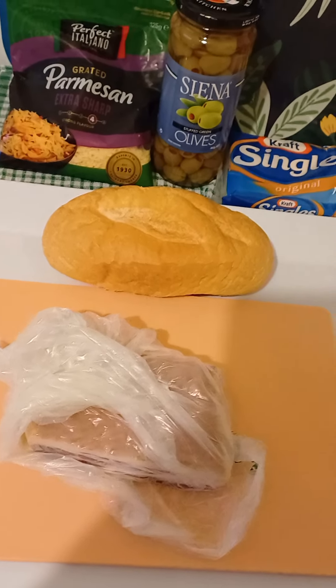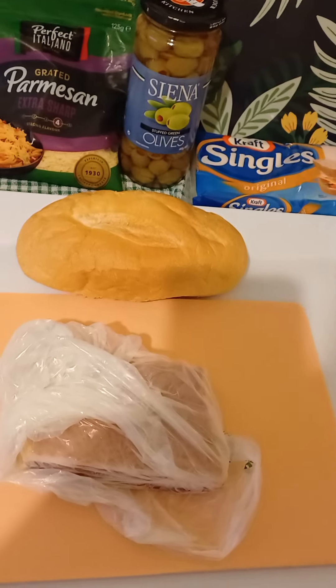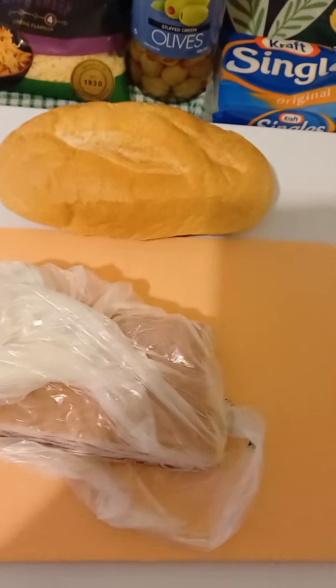Good afternoon guys, I'm Kestina. Tonight as always I'm gonna make myself this mince roll.